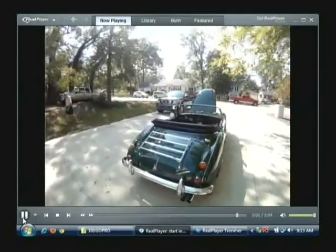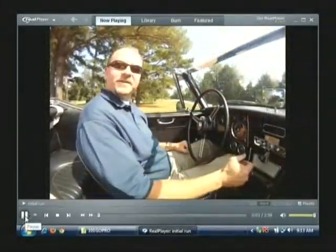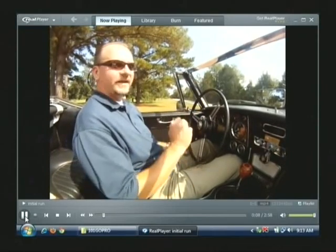So what we'll do now that it's running, we'll hop in and take it for a ride. Here we are going to take the '67 Austin Healey out for a ride — we've left the neighborhood so we can get right on the road.